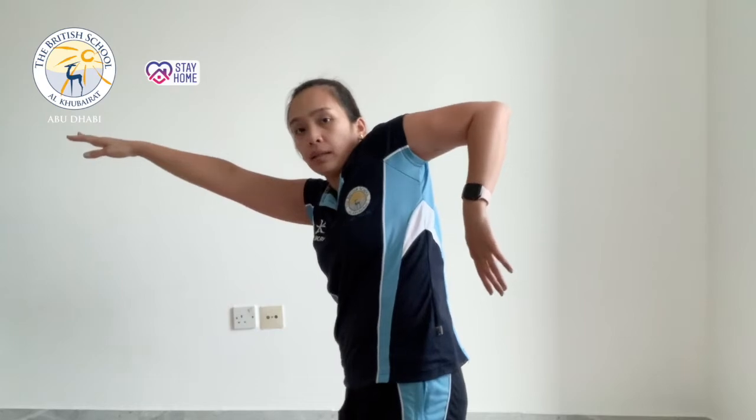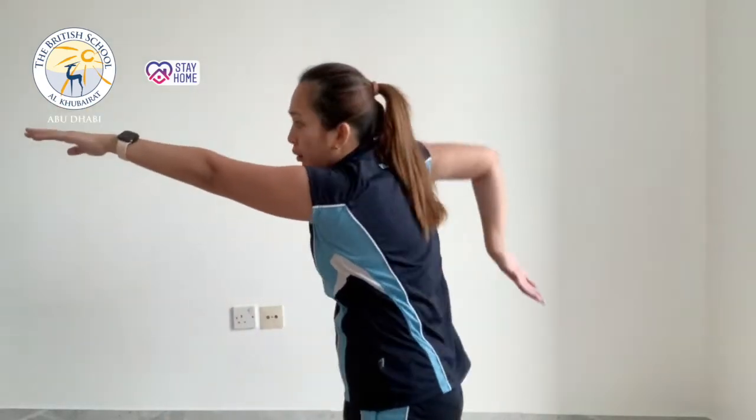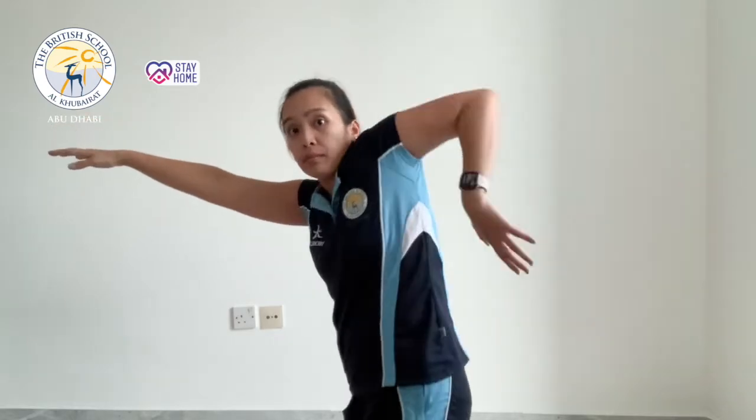One arm pull with shoulder touch — it's like a gradual position of your front crawl. Go all the way back, elbow high up, then back. Do this with the other arm as well — one all the way — for 10 seconds.